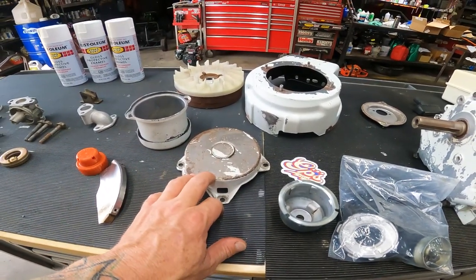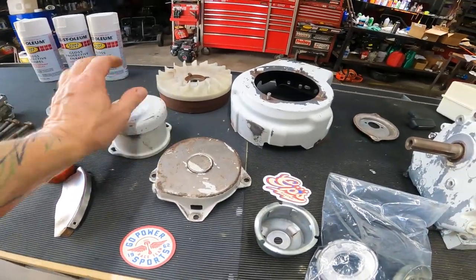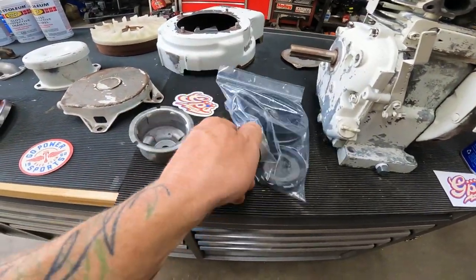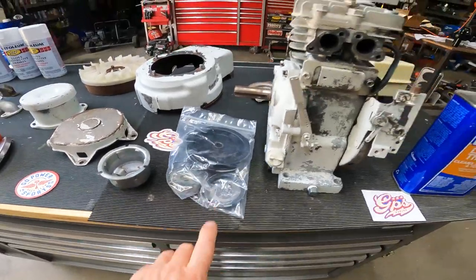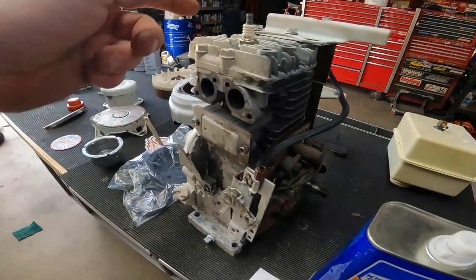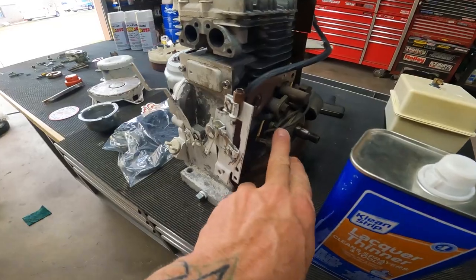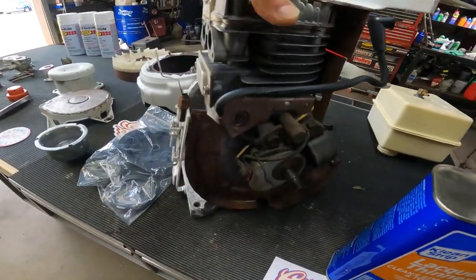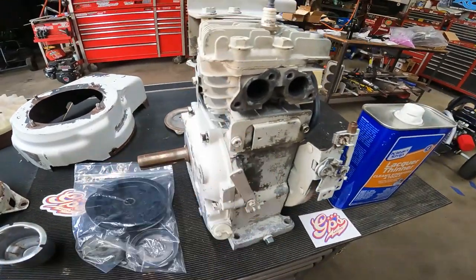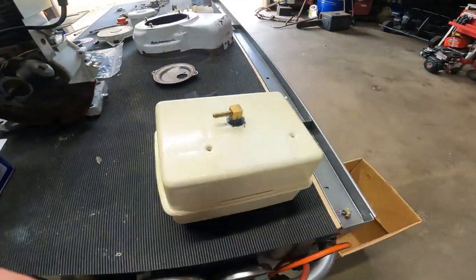Whatever paint comes off, I'm not getting crazy with it — just gonna hit it real good with scotch bright, then wipe it down with lacquer thinner to get all the greasy fingerprints off. We're just gonna hit it back white. I got all the starter stuff ripped apart because I'm gonna get the spring and all that lubed back up. I ripped everything off the motor and filled and taped off all the holes — taped off the points, condenser, all that — so I didn't get any water in it. The block cleaned up pretty decent.